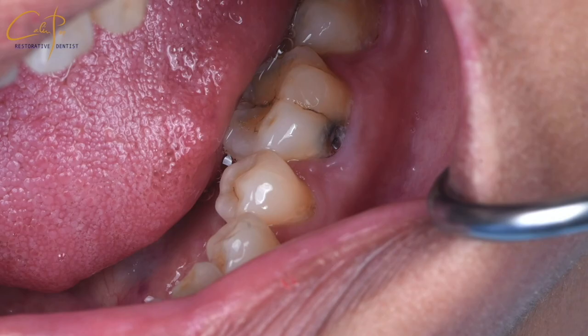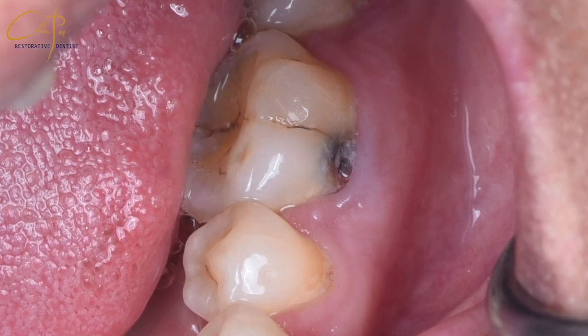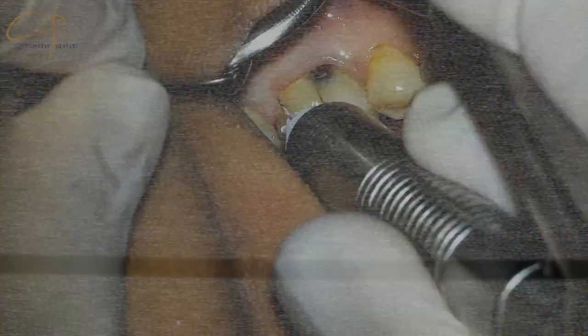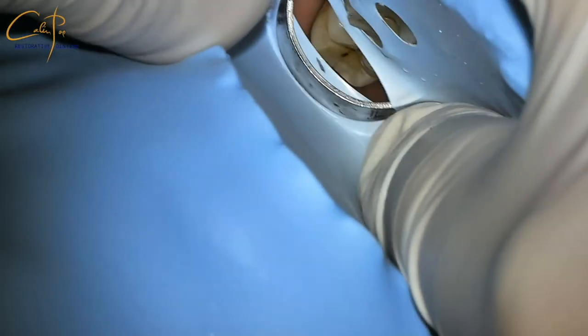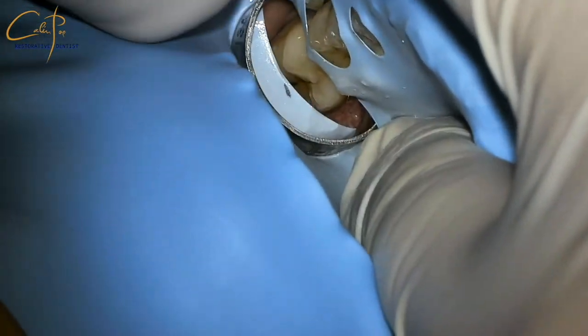Let's observe the integration of the rubber dam isolation in an even more difficult scenario — deep caries in lower molars extending under the gum. For hand control, I think the stylus syringe is much better. Most sheets, especially the latex ones, will tear when you try this approach with a winged clamp because the perforated hole has to extend.